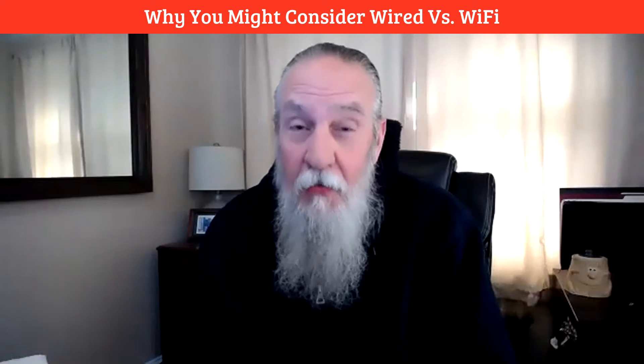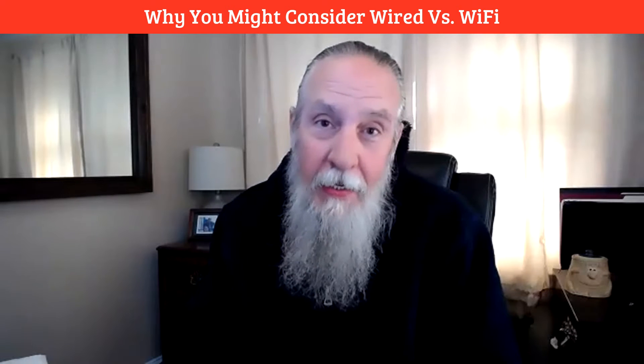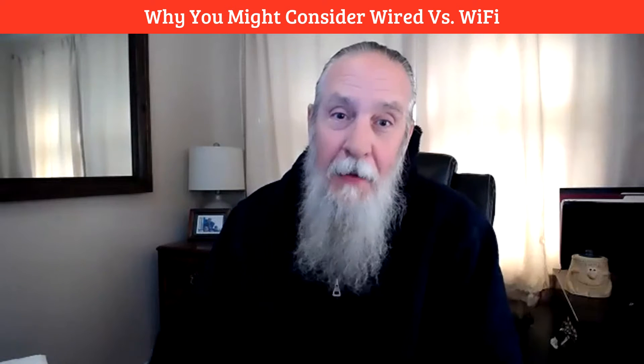We live in a connected world, but what is that connection? For most of it, it's wireless, and in some cases it's also wired. But all of the options and freedoms that wireless allows us can get in the way if we're trying to record a video conference. Hi, I'm Mark Bullock with VideoSocials.net and PhoneBlogger.net. So what am I talking about?